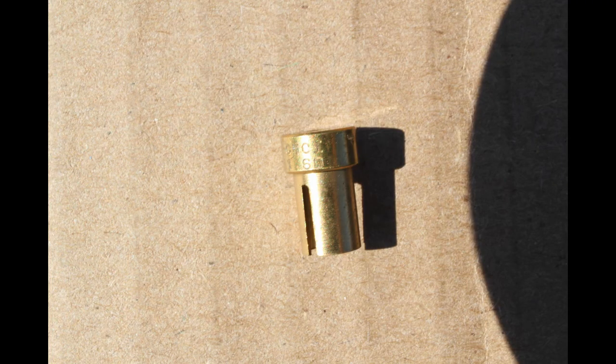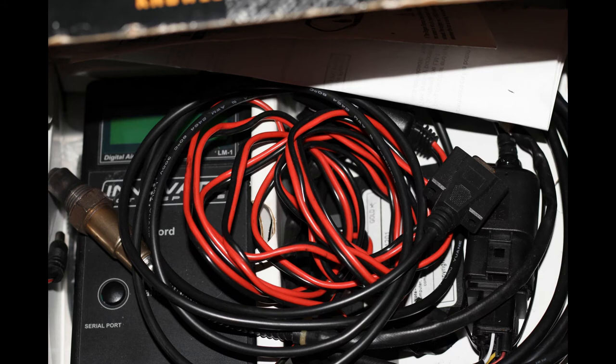This is the air correction jet — this one is a 160. Air corrections work the opposite way: if you go up in an air correction jet it will lean it out, and if you go down it will richen it up. Hopefully you found this interesting. In my next video I will be attaching the wideband O2 sensor to one of my cars and showing how to figure out which jets need to be changed.